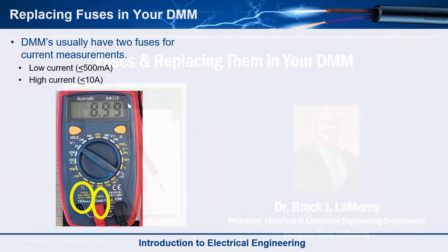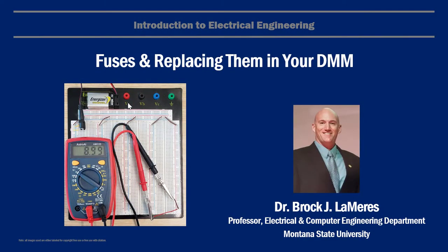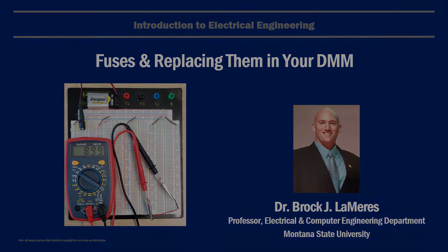So that is it — that is fuses: what they are, how they work, and how to replace them in your DMM. See ya.